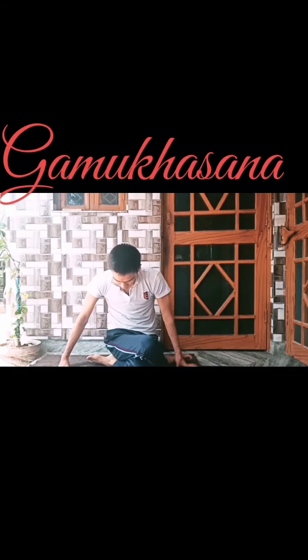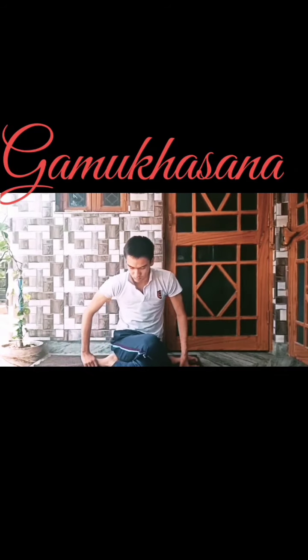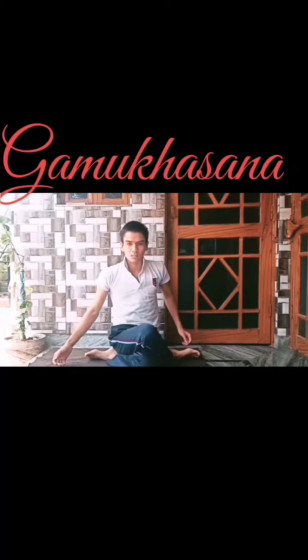Gomukhasana. Strengthens and stretches the muscles of hips, ankles, thighs, triceps, shoulders, inner armpits and chest, and helps in treatment of sciatica.